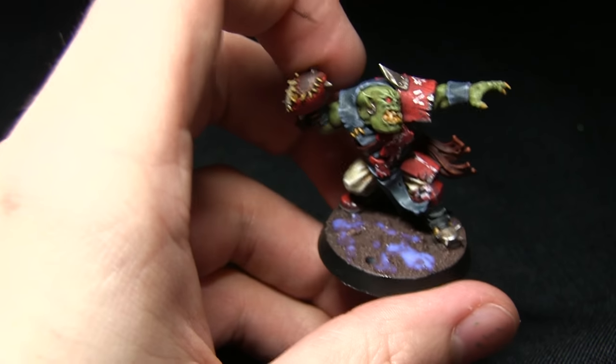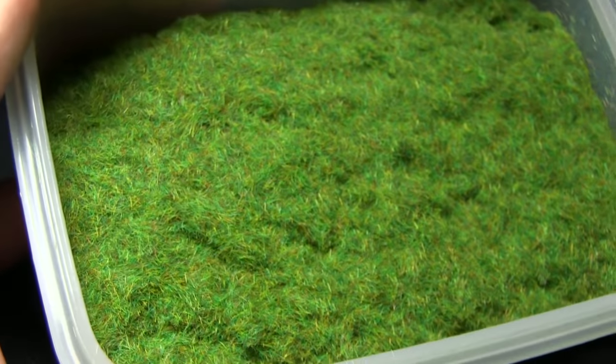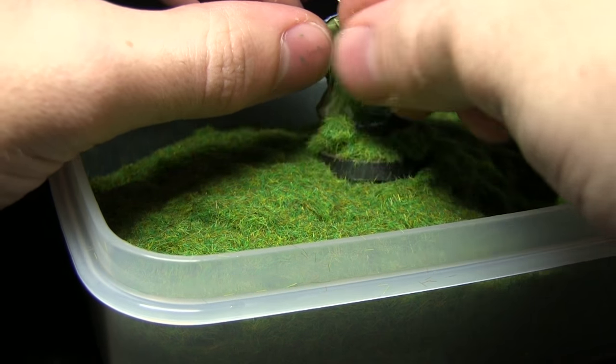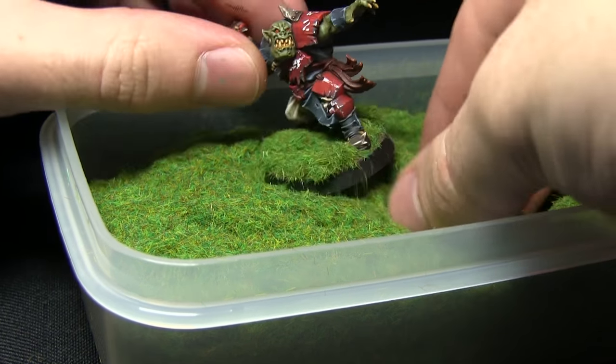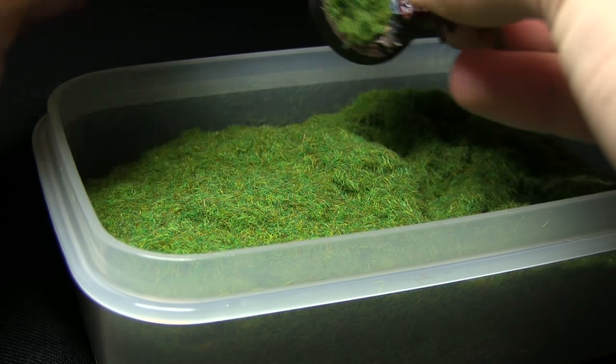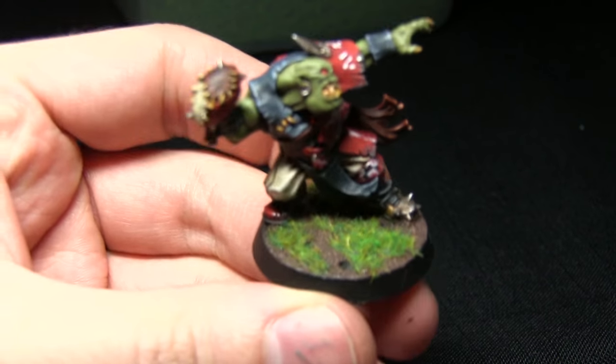Once you're happy with the amount of glue applied to the base, bring in some static grass — I'm using some summer green static grass. Apply clumps of the grass over the surface so it sticks to the base, and then once you're happy with the application you can just tap the excess off and you have your grass.